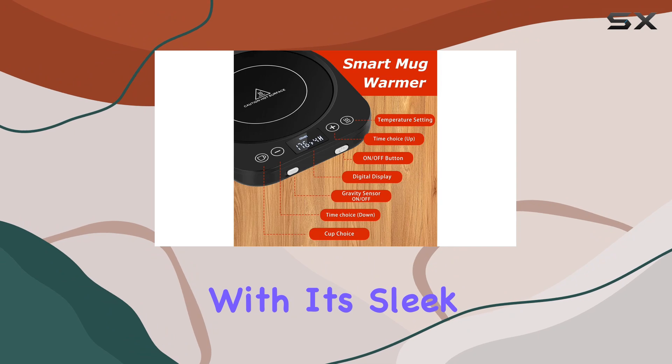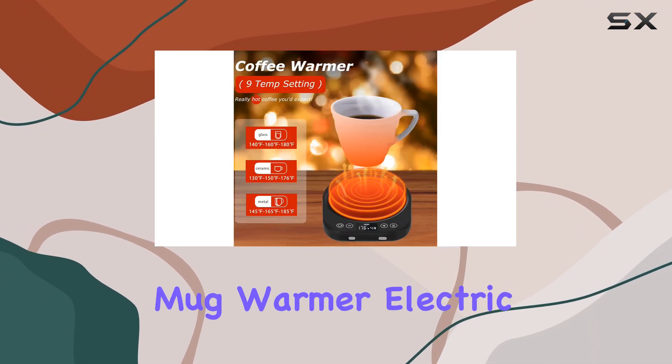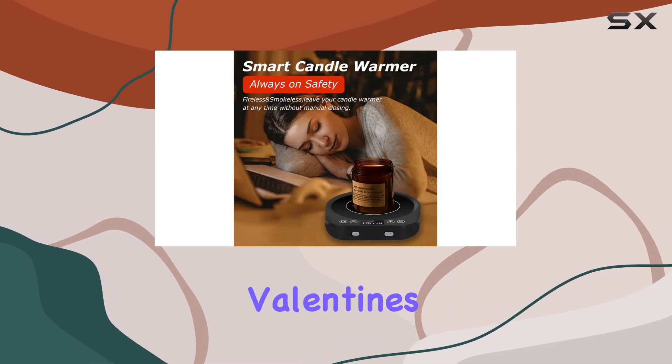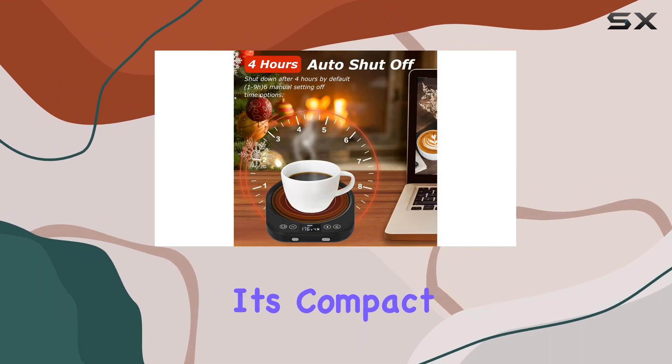It's also compatible with scented candles. And let's not forget about aesthetics — with its sleek design and practical functionality, the PUSEE Candle Mug Warmer Electric makes for the perfect gift for loved ones on special occasions like Valentine's Day, Thanksgiving, or Christmas.